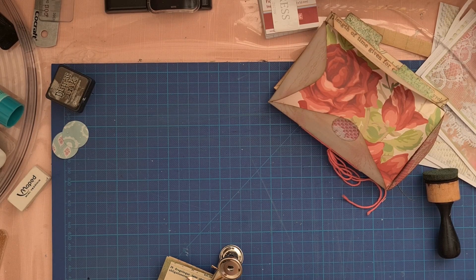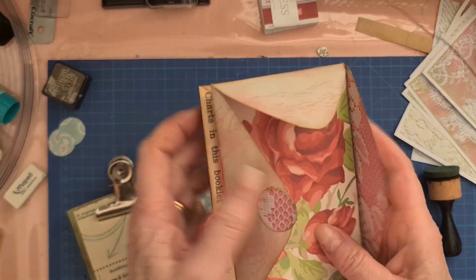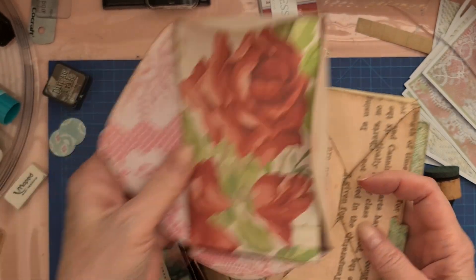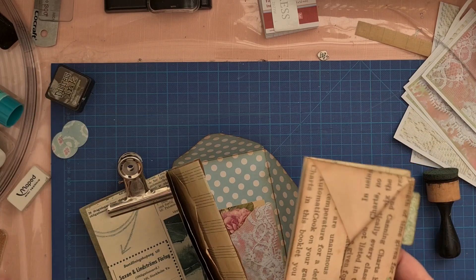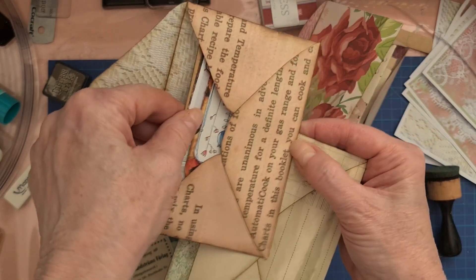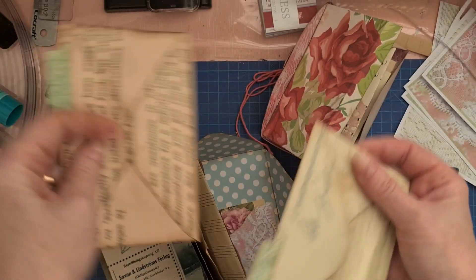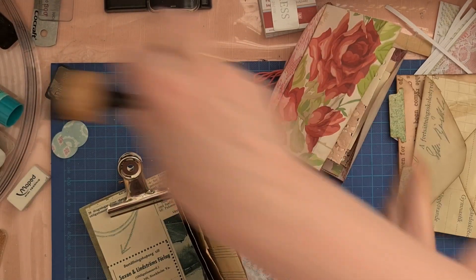Good morning! We are going to continue with the envelope journals. I have made four - as you see here, two journals and two as ordinary envelopes. So now we are going to continue.